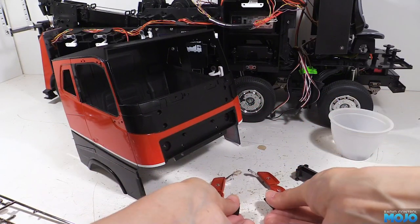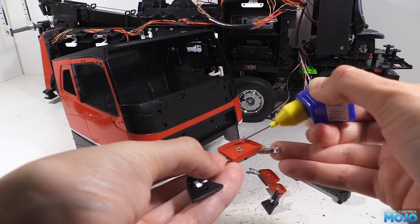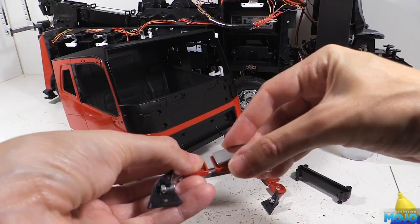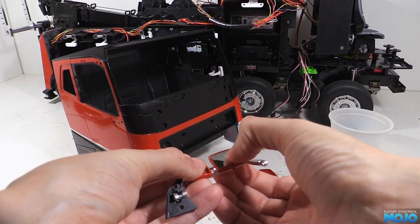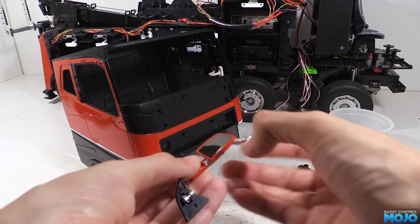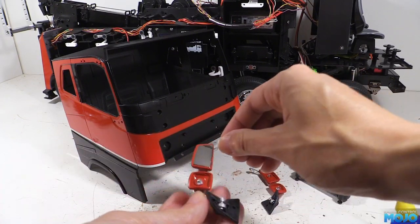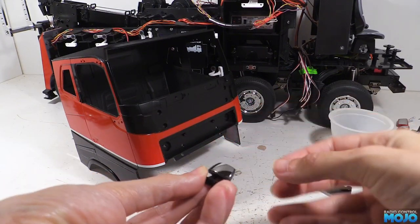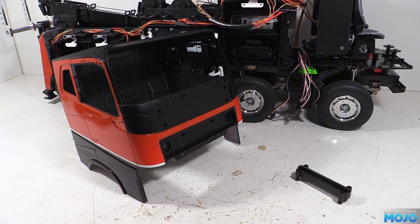We'll use some more of the poly cement with the small nozzle. We want to run a tiny bead around the inside of the step where the mirror sits, then offer up the mirror and give it a little bit of a squeeze. The main thing is to be careful of getting the glue on your fingers and transferring it to the mirror — you need to keep your fingers away from the sticky stuff. There are four side mirrors to glue in plus the blind spot mirrors, so glue them up and let them harden for a few hours.